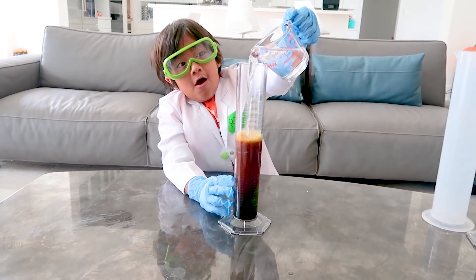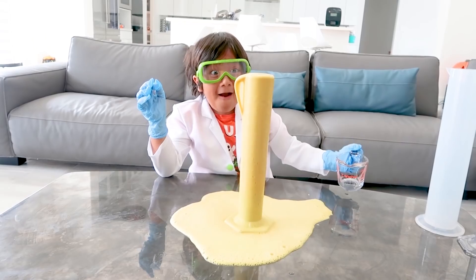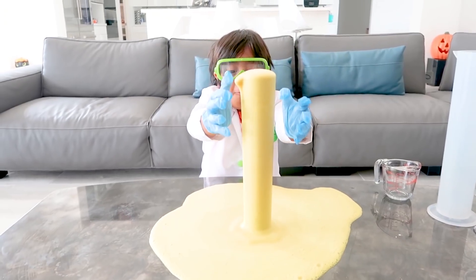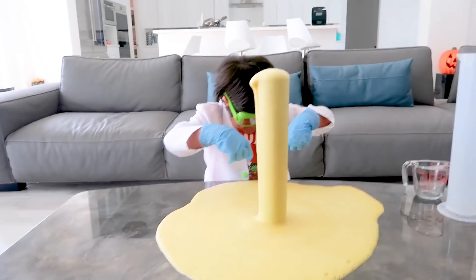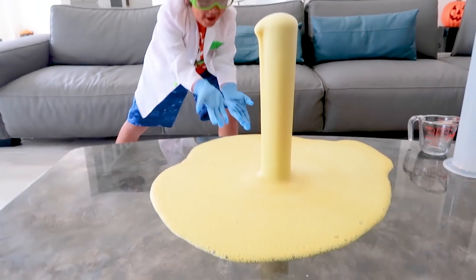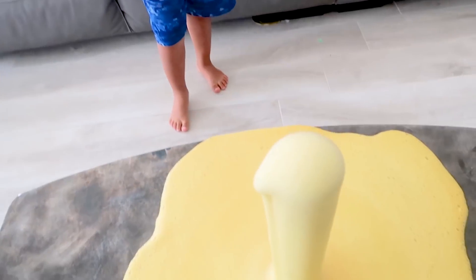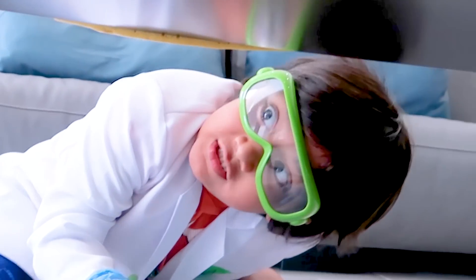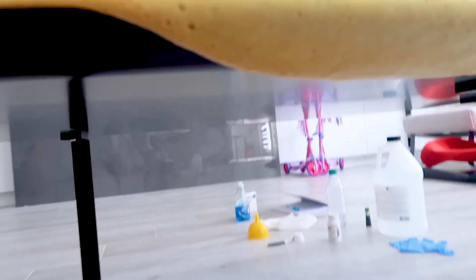We're going to mix it together — be very, very careful. It's foaming out — whoa! So don't touch that.